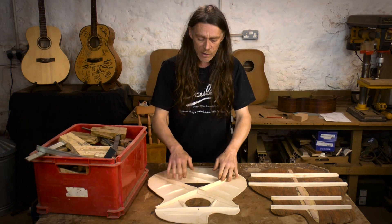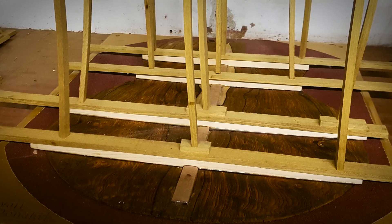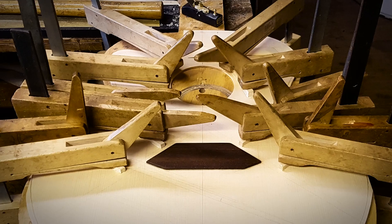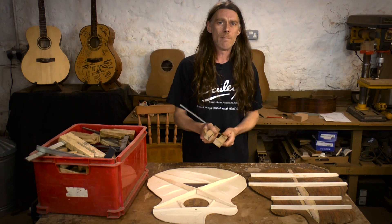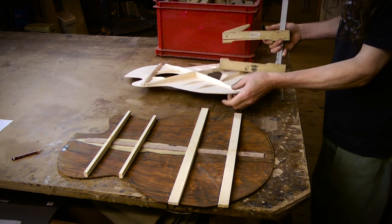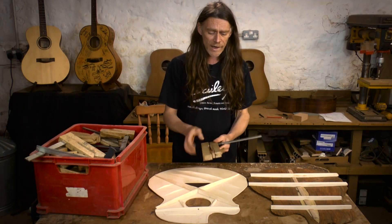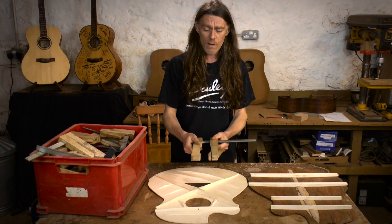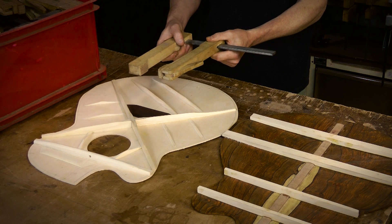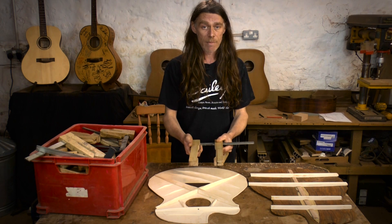There are really two main ways to glue on these braces: either use a go bar deck or use wooden cam clamps. You can't use any kind of metal clamps because they're too heavy — they'll twist your thin plates and distort the shape. You need fairly lightweight clamps. Wooden cam clamps are probably the best solution, and I would say you need at least 6, preferably 12.